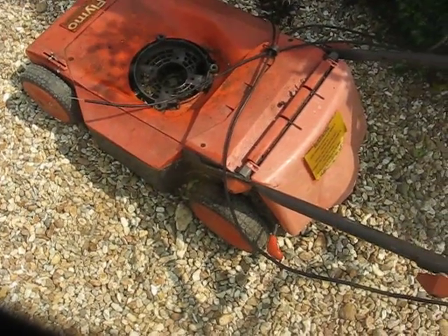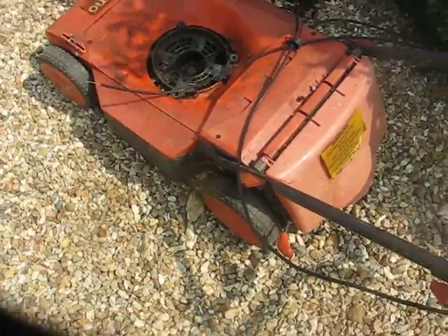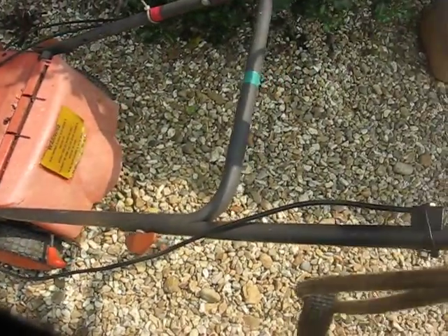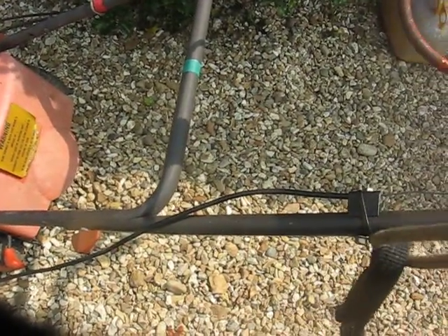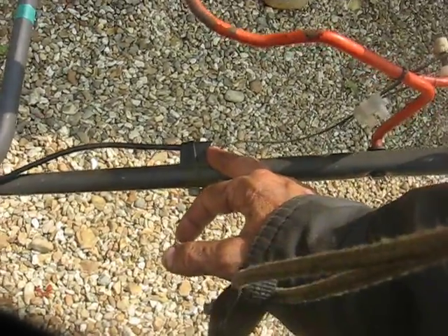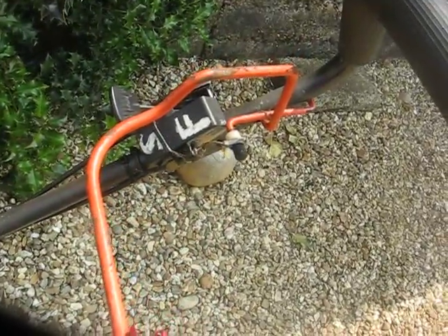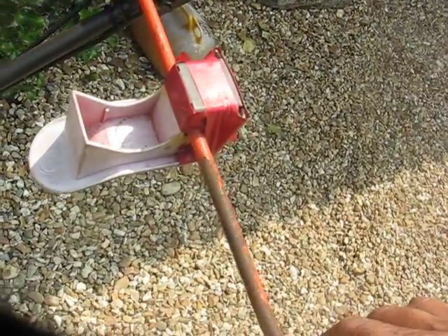Hi, I've done a video on this model before, 10 months ago, of this pathetic handle system. You've got a dead man's handle here, and we've got the surface propelled there on the same handle. It is pathetic.